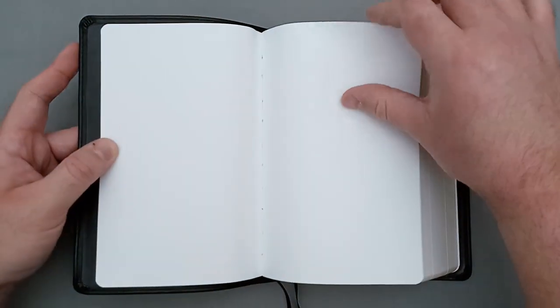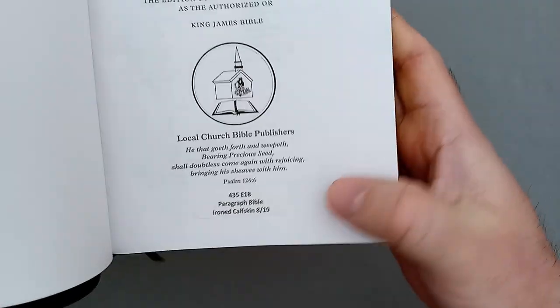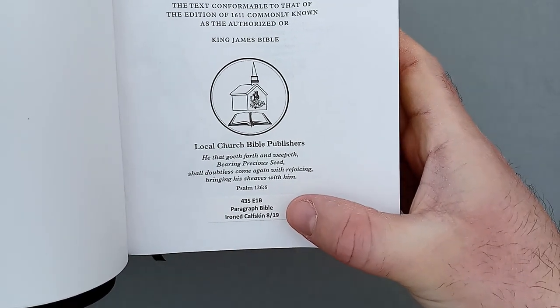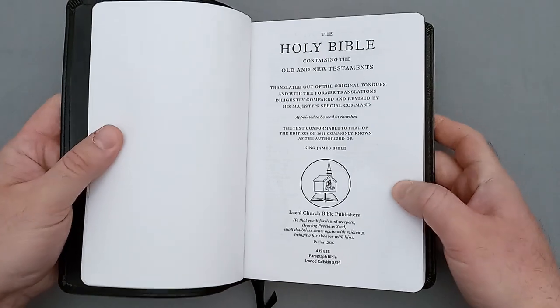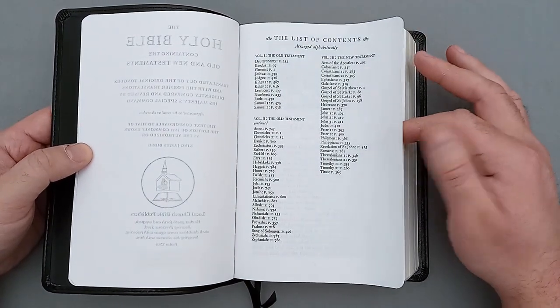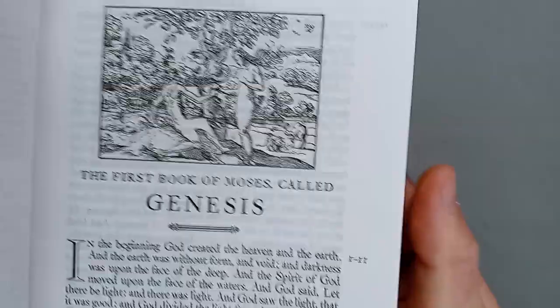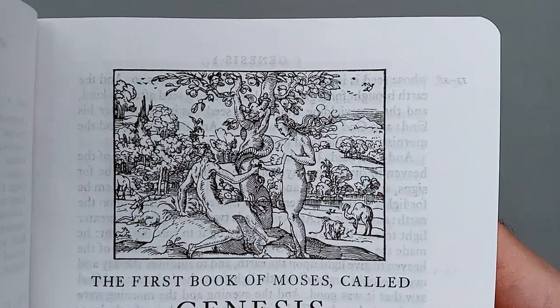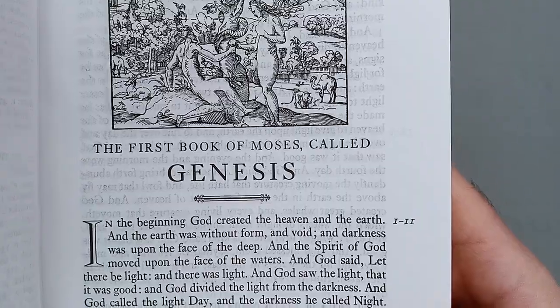Opening up the Bible, we have a few blank pages of cardstock — it's a little stiff to open as it hasn't been broken in yet. After several pages of blank cardstock, we get to the title page. Local Church puts their item number (435E1B), the name of the Bible (the Paragraph Bible), what the cover is made of (iron calfskin), and when it was produced — this one was made in August of 2019. There's also a table of contents listing all the books of the Bible with page numbers in alphabetical order. Getting to Genesis, one of the selling features I really like is the nice little illustrations throughout the biblical text — most at the beginning of each book but also scattered throughout.